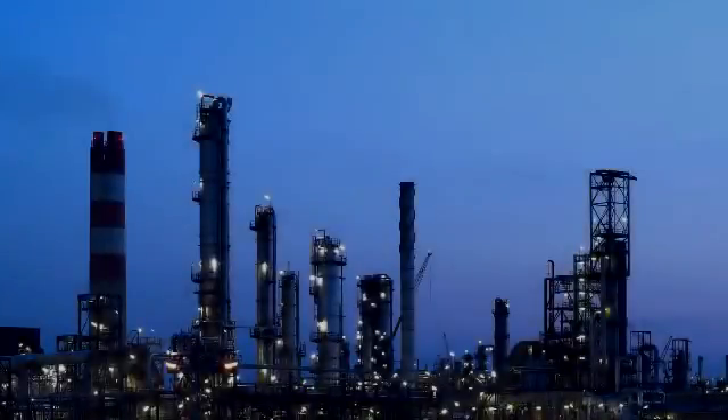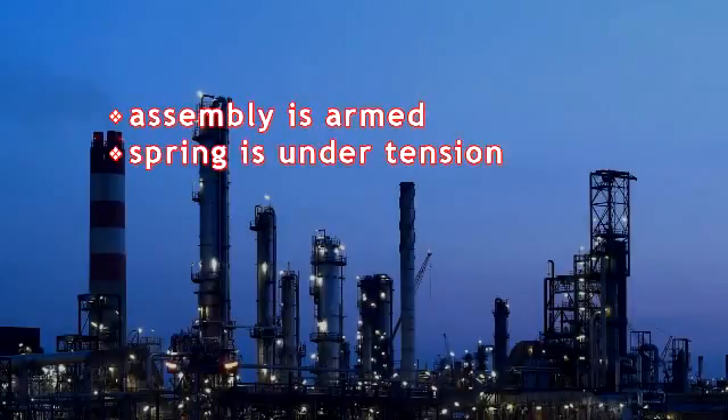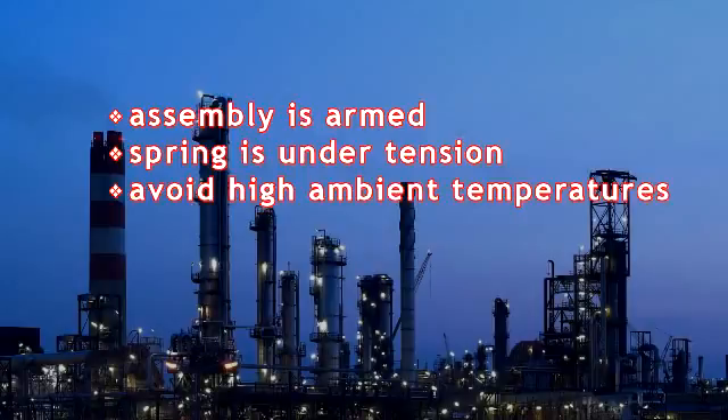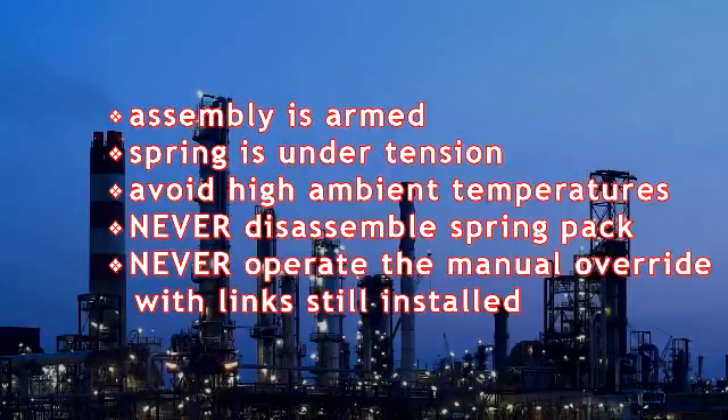Use caution when handling the HT-Series fusible link assembly since it has been shipped in the armed position with the spring pack under tension. Installing the link where high temperature fluctuations are possible, such as direct sunlight, is not recommended. Consistent exposure to high ambient temperatures can cause the fusible links to break prematurely. Never disassemble the spring pack or remove the casing on the clock spring for any reason. The clock spring is always under pressure and disassembly of the spring case could result in serious injury. Never operate the declutchable manual override with the fusible links installed — doing so will damage the unit and render the links inoperable.